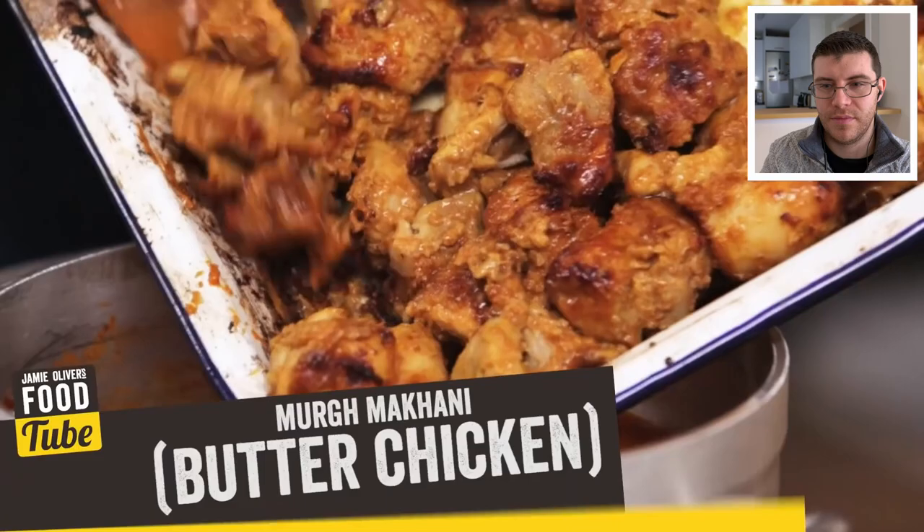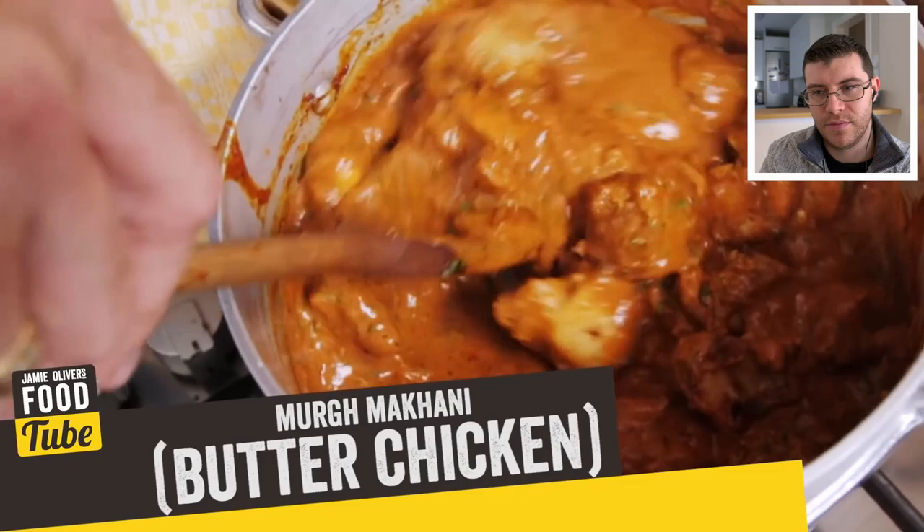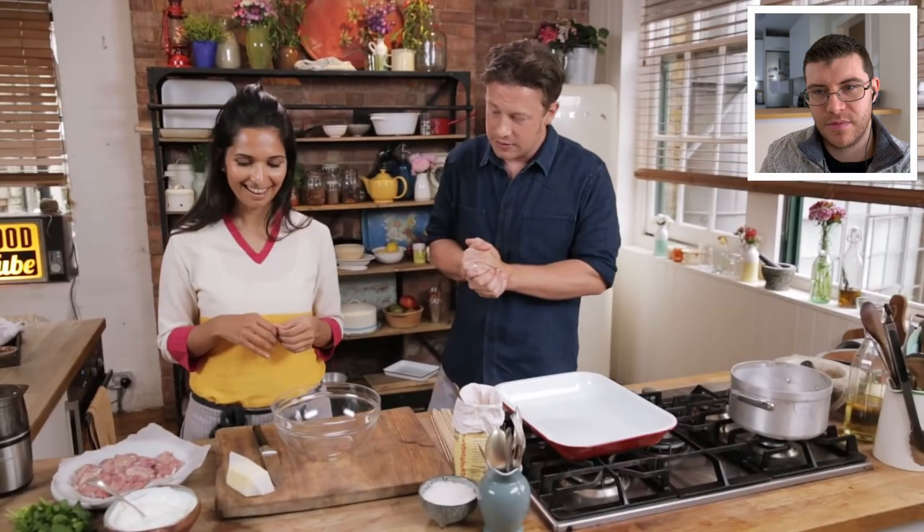The dish is murg makhani — murg means chicken and makhani means butter. It's full of flavor, decadent, with sweet, sour, spicy, hot, and tangy all in one.